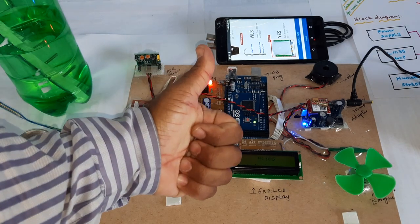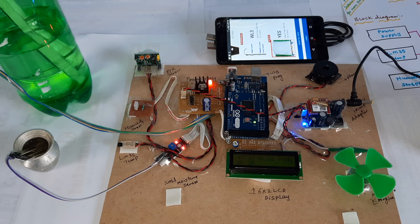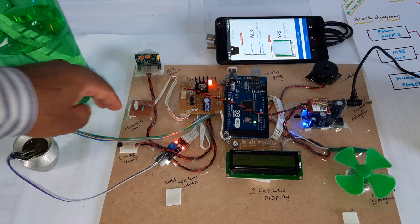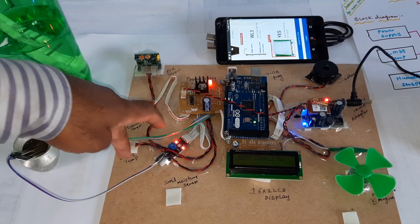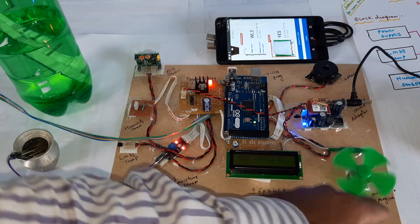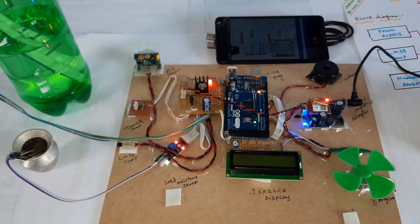Thank you. If there is any doubt, let me know — SVS Embedded. Water level goes up to three. You can adjust up and down. Moisture content, soil moisture content, humidity, temperature alert — 16x2 LCD display, motor, alarm, GSM modem supporting Idea, Airtel, Vodafone, BSNL.